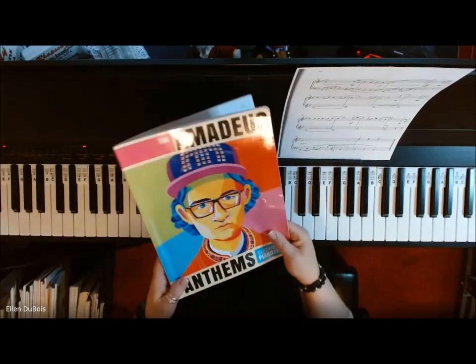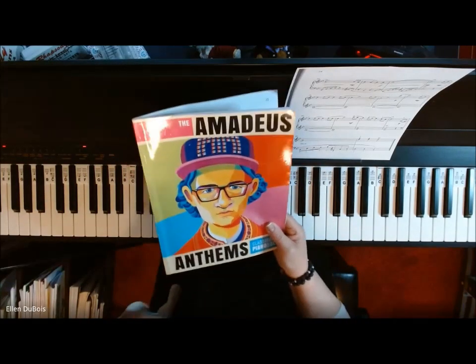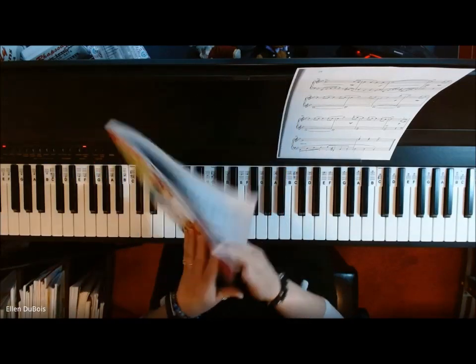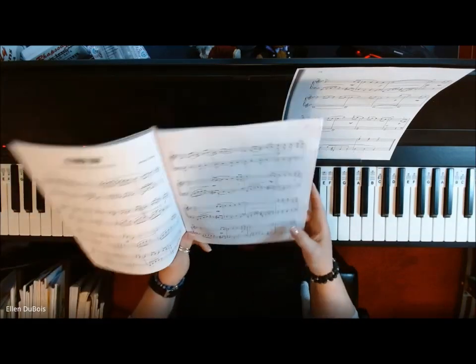Hi everyone, it's Ellen from Rhapsody Music Lessons and this is the Amadeus Anthems book, which you can find on Amazon. I'll leave you a link in the description.